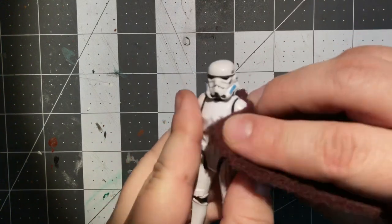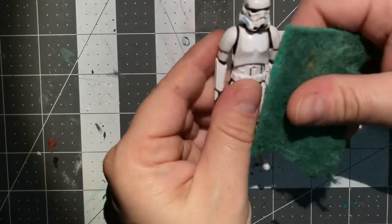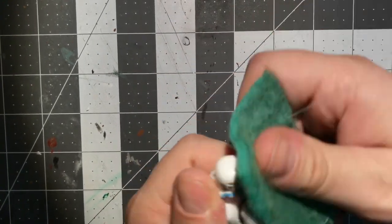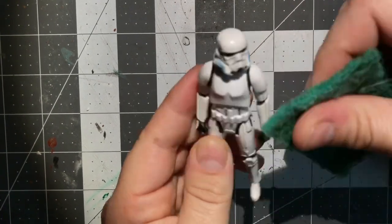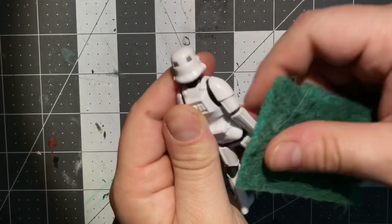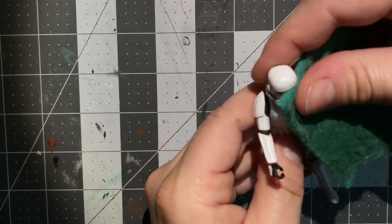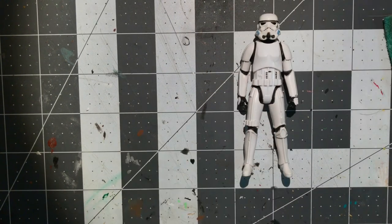Next you're going to use some Scotch-Brite — I decided to go with the green, which is a little bit softer. As I work on this, there is some cat hair in the Scotch-Brite because my cat can't keep her head away from things I'm working with, which is fine — she just wants to be included. That part is optional. I'm just getting around to taking the shine off of the armor, and this is also going to cause little micro abrasions and micro marks into the softer plastic so that when we weather it, it appears really worn and beaten.